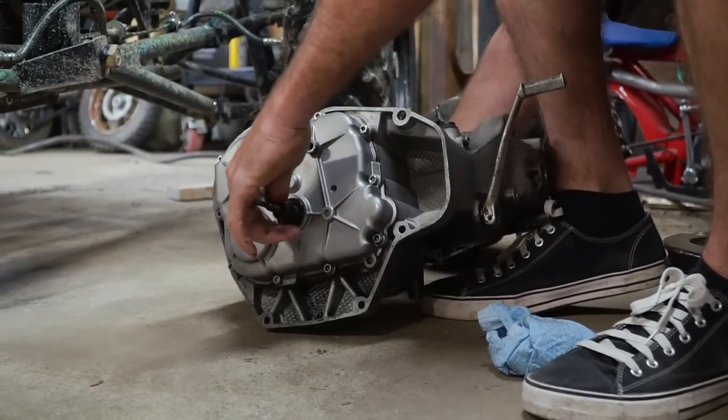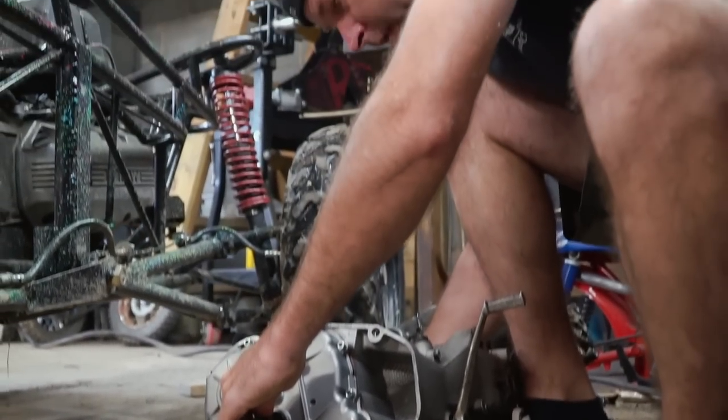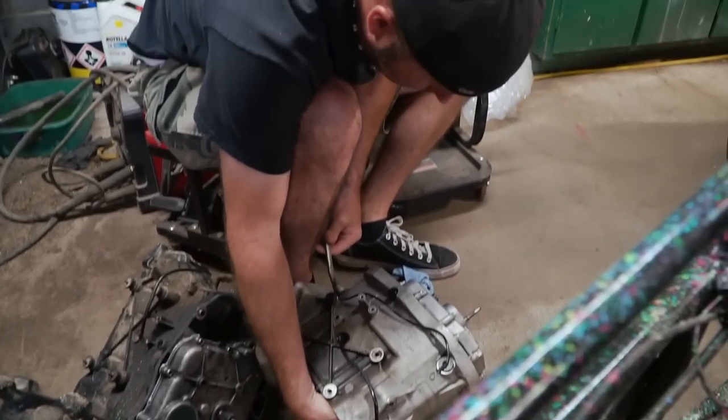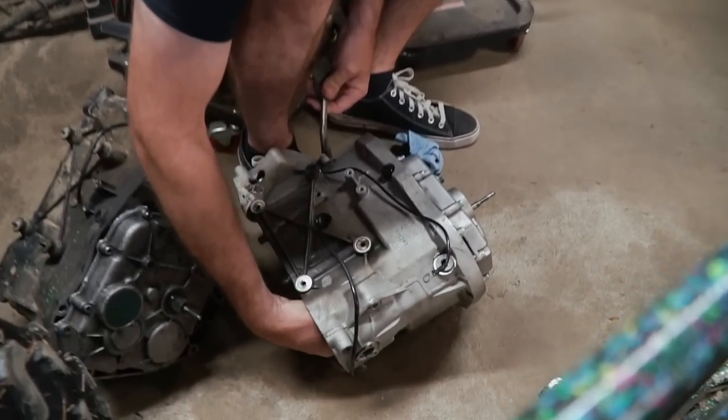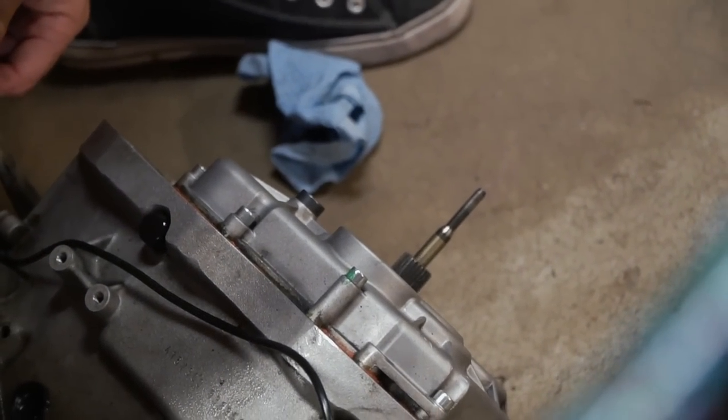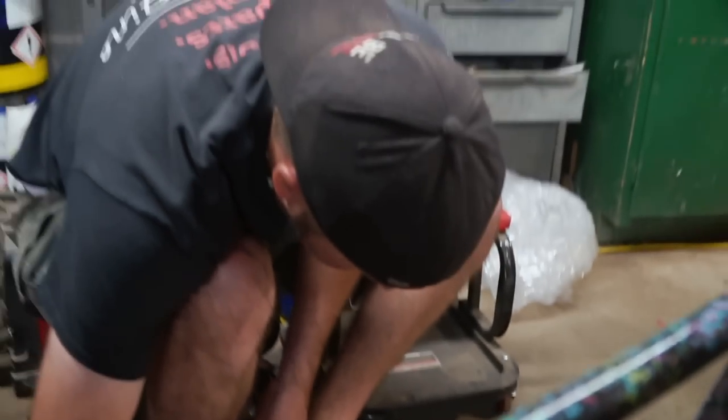This should be first. Third gear. Fourth gear. Fifth gear. I don't think there's any more — so the transmission has all the gears, shifts smoothly. I think it's good enough we can put it in this thing.